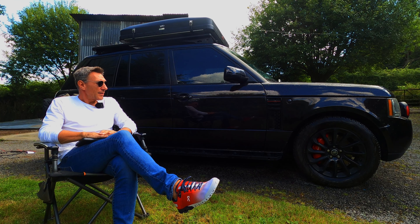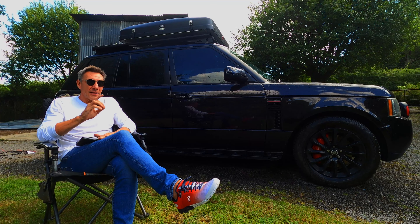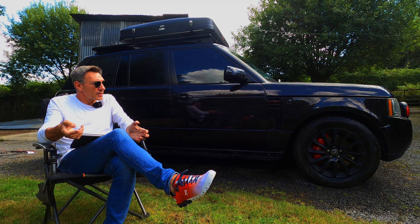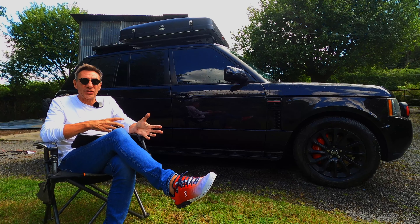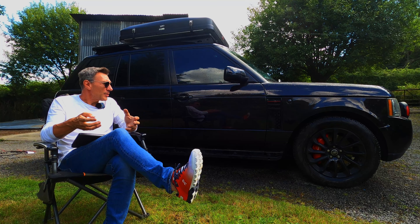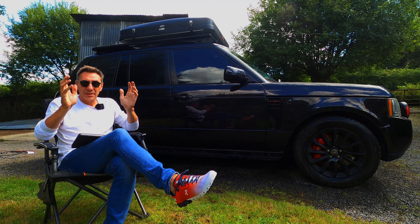Hello everybody and welcome back. In the approximately 9 to 10 months that I've owned this vehicle and been doing videos on the L322, there's one topic that consistently comes up and we're going to talk about it today, and that is tyres. All of the questions I get around modifications on YouTube comments, direct messages or Instagram are all to do with upgrading tyres on an L322. I've taken all of those questions — there were about 65 — and put them into basically five categories.